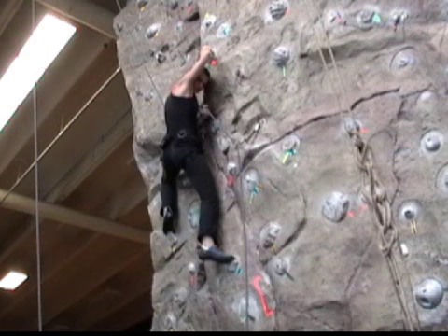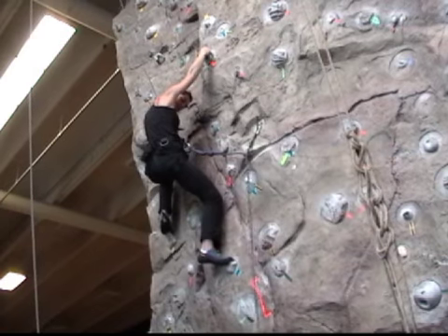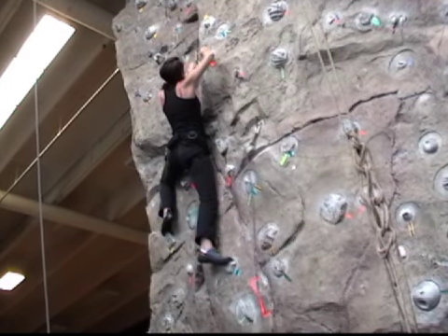The key here is that after calling for slack, Cecile holds on to the wall for about three seconds. That way the belayer has enough time to provide her with the appropriate amount of rope. Then when she reaches down to grab the rope, she'll be able to immediately clip in.